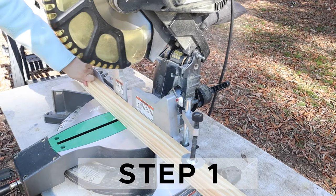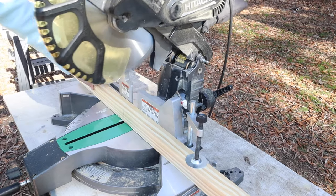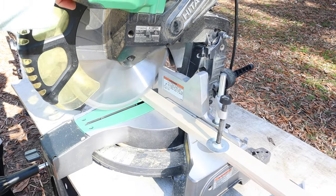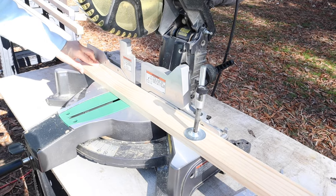Step one is to make the initial lumber cuts. Use a miter saw to make the 2x2, 1x2, and 1x3 cuts for the bookshelf legs and trim. You can get the full cut list on my blog.